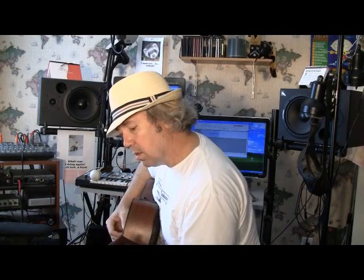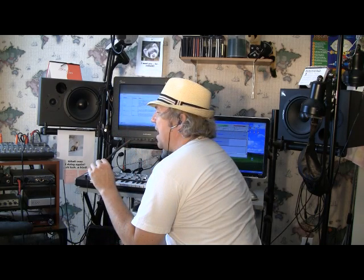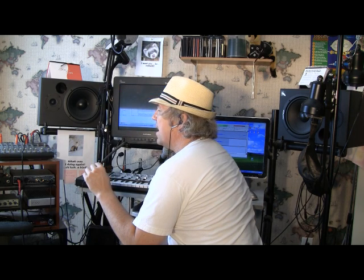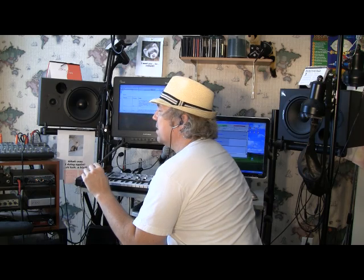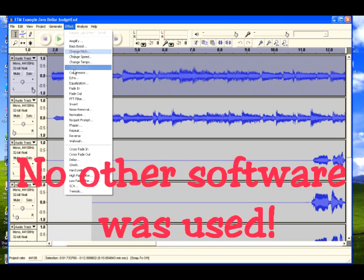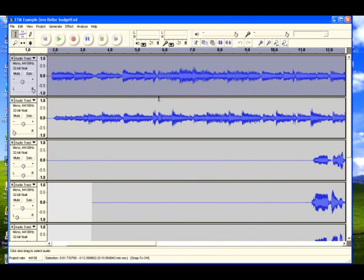First, I recorded a little bit of guitar. Then I sang along on a new track in Audacity. Next, I recorded harmony vocals on some more tracks I added, so I could sing along with the guitar and voice. After that, I adjusted some volumes, mixed them together using only the tools in Audacity, and exported it as an MP3 stereo file from Audacity. Done.